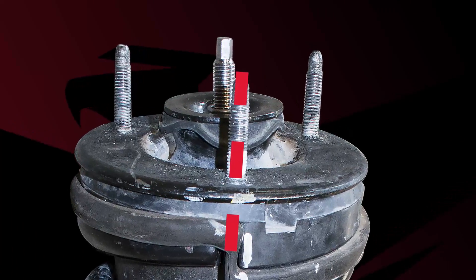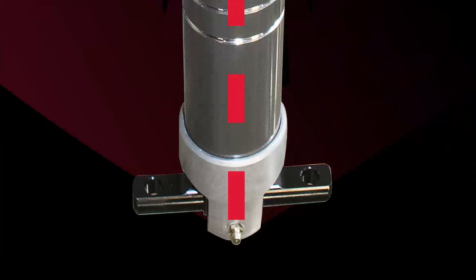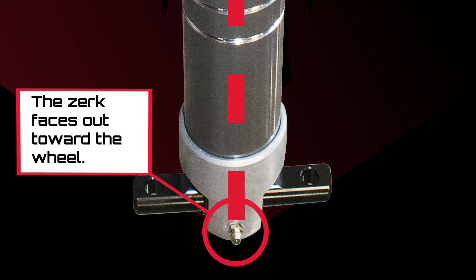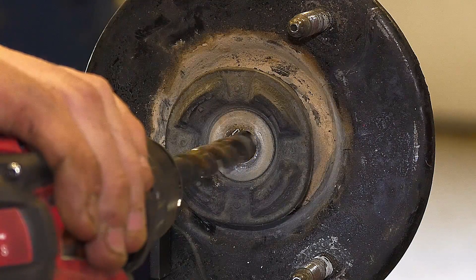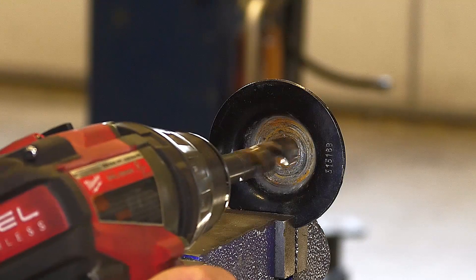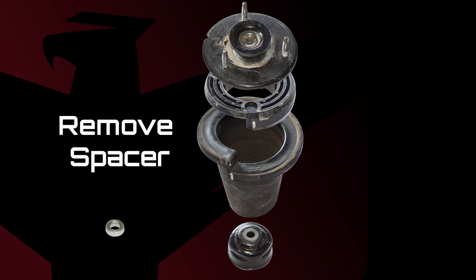Be sure the grease zerk aligns with the outer stud on the upper end — the zerk will face the wheel. The strut mount and washer need to be drilled out to half an inch to accommodate the improved shaft size of the Falcon shock. Remove the small spacer from the strut assembly, as Falcon shocks have been designed to compensate for the spacer.